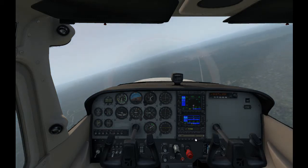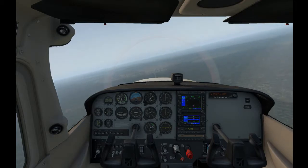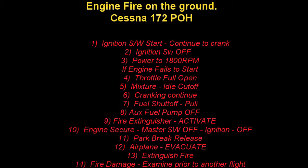We've got 1500 feet. Let's go through it. Fires during start on the ground — that's the first one. It deals with: ignition switch start, continue to crank. You're going to keep trying to turn the engine, hoping to draw the flames back in, because it might be from a backfire if you've got a carburetor or something like that.